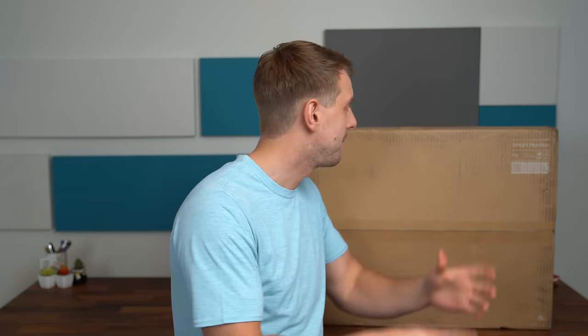Hey everyone, Tim Schofield here, and Samsung has done it again. They've come out with a monitor that I think has more features than any other monitor I've used — their Smart Monitor, the M8 model, a 32-inch 4K UHD resolution display. They have voice control, casting, a slim fit camera, and an updated design. I have to give a big thanks to Samsung for sponsoring this video and sending their Smart Monitor M8 over for us to check out and unbox.